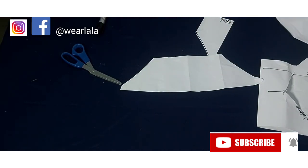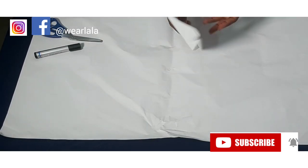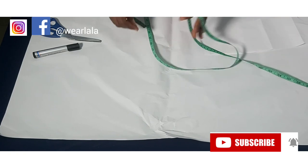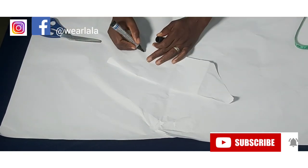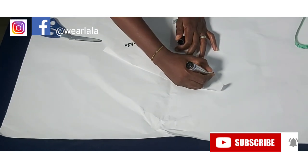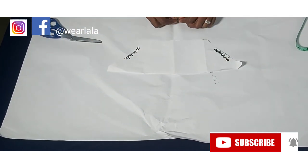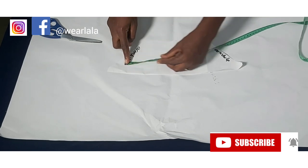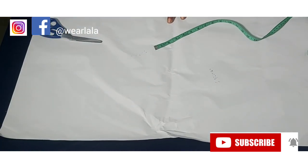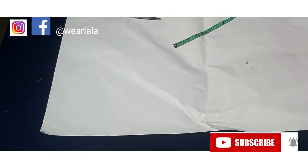For the pleated part, it's very easy. You're going to measure the width of the off-shoulder sleeve, taking into account the half-inch seam allowance on both sides including the armhole part. Measuring from here to here gives me about 12 inches. For your drum sleeve, you should do at least times three or times four.